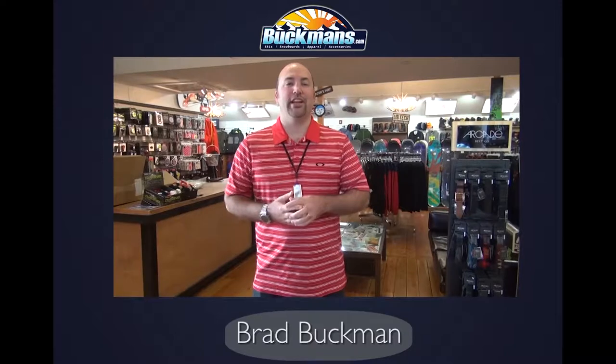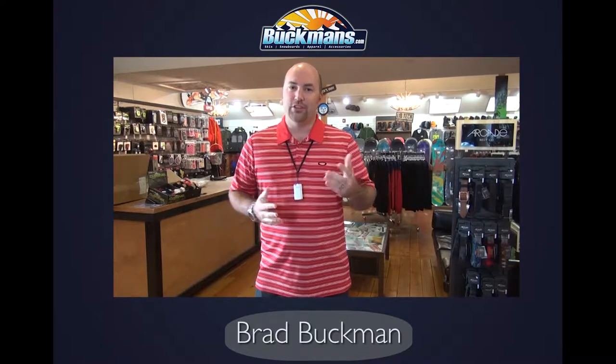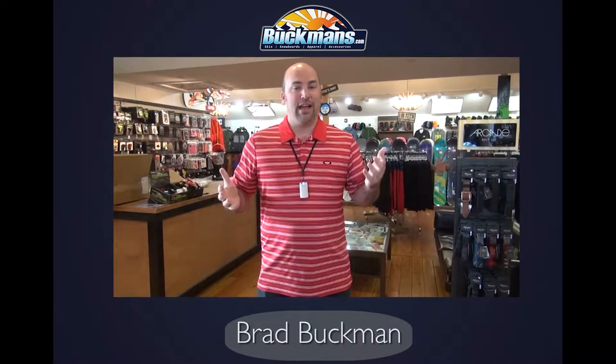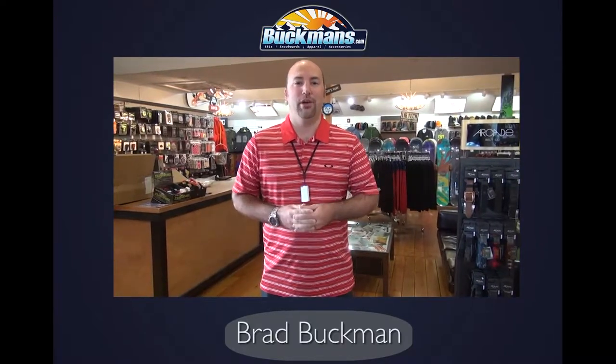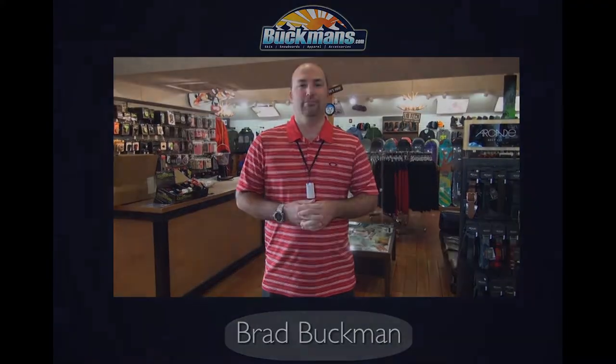Hey, Brad Buckman here — thanks for checking out our video. I'm coming to you from one of our six area locations in the Philadelphia region. We are skiers and snowboarders just like yourself. Family owned company started in 1971 by my grandfather. So next time you're looking for ski and snowboard products, check out Buckmans.com.